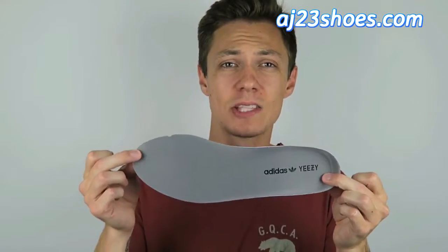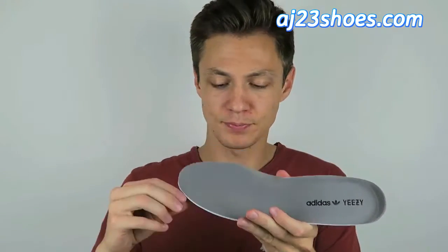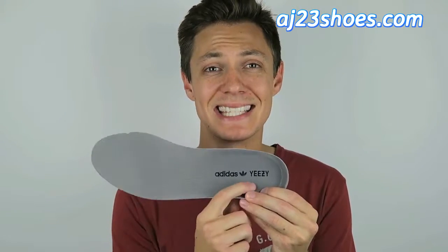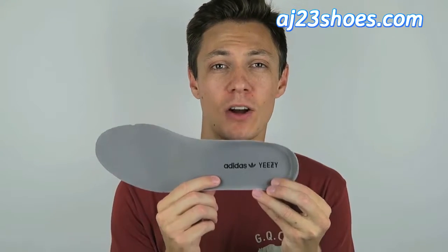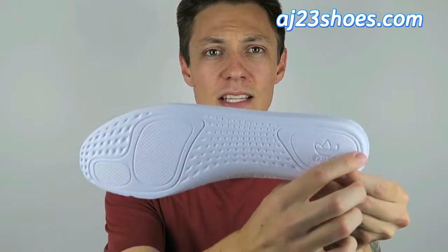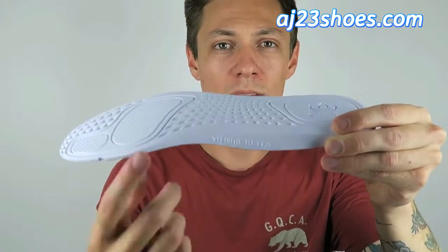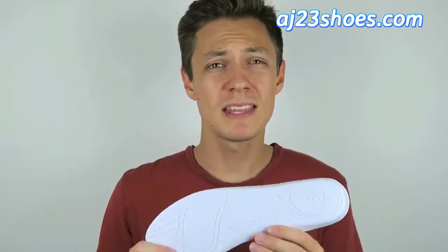Now let's take a closer look at the inside of the shoe. Looking at the insole, notice it's gray with lines running vertically and it has a little bit of a sheen to it, as the original should. It has the Adidas Yeezy branding screen printed on the back at the heel. Flipping it over to the bottom, the pattern matches the original — Adidas branding in the back, texture up to the front, and even down to that little serial number where the arch of your foot would be.